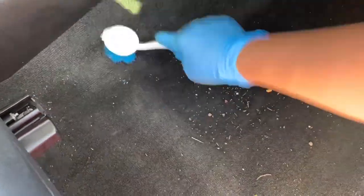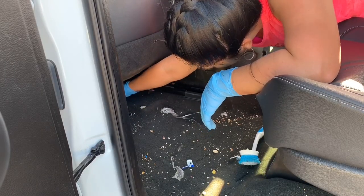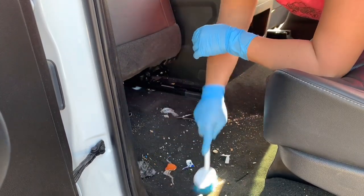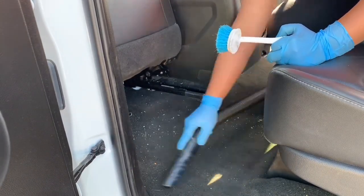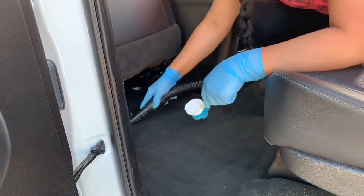Another trick I use is to first brush off all the dirt and rocks that are inside the car, because once you vacuum it's a little bit easier that way — it takes off way faster. Then I continue doing the same process all over the car.